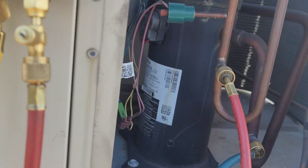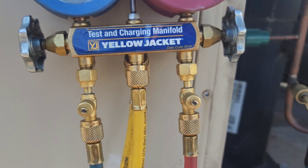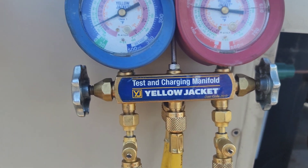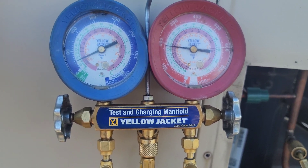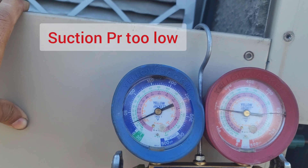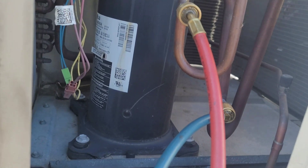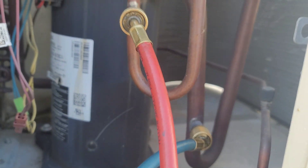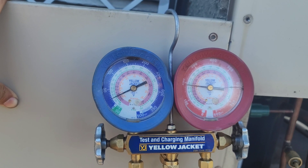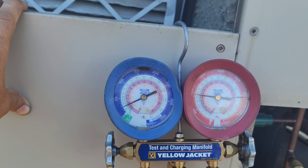This unit doesn't have a low pressure switch. On an R410A system, it would normally shut off if the suction side goes below 50 psi. This unit doesn't have that switch, which is why the compressor is still running with a very low amount of refrigerant.